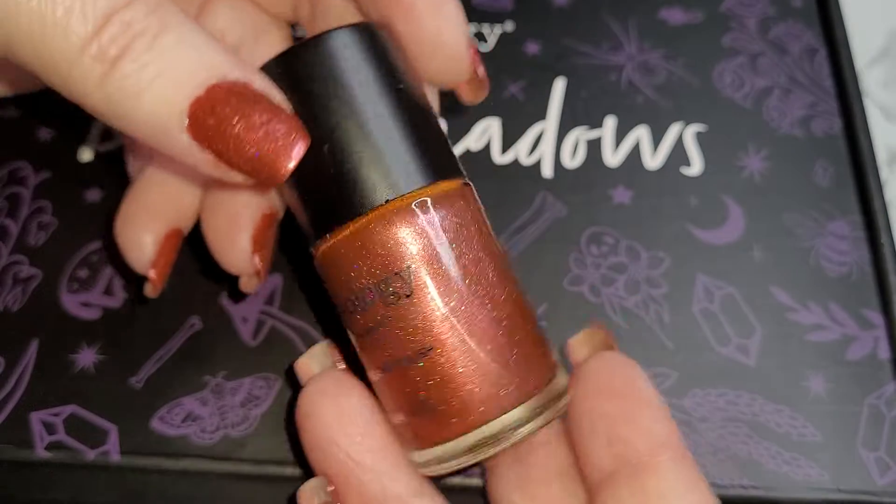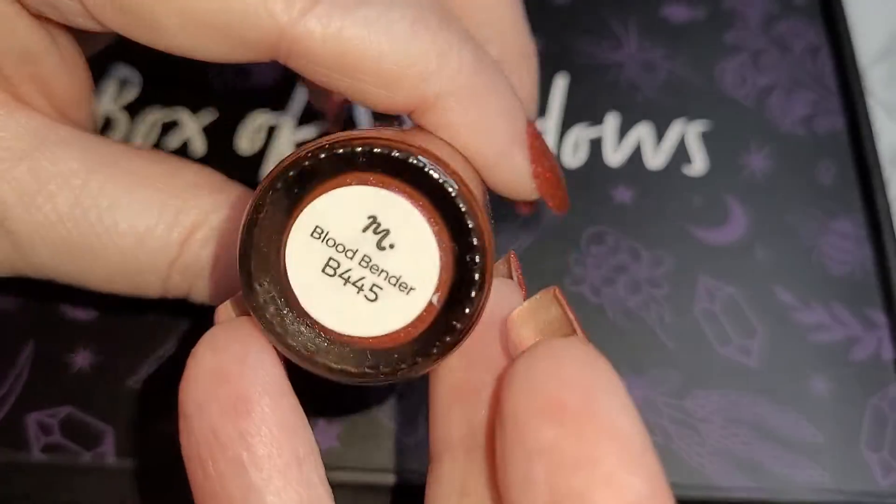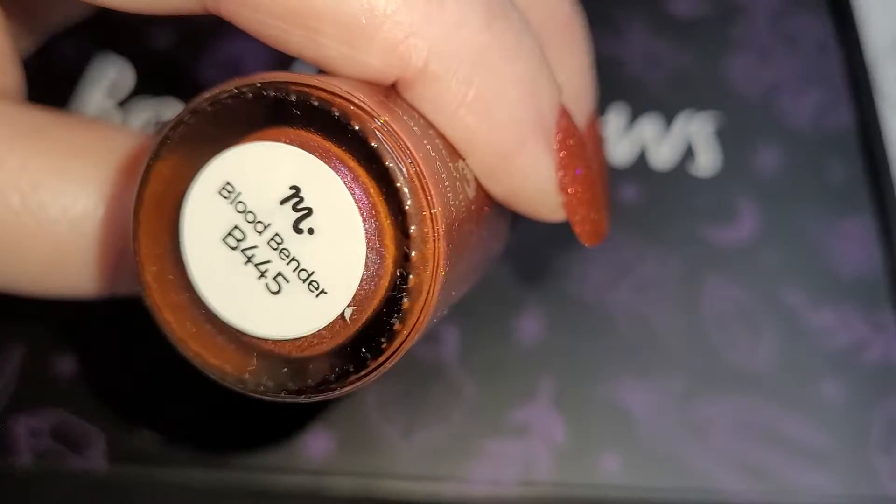Day six brought us the second addition to the new hollow — holographic hollow sanding polish — this one is Blood Bender, B445, and it also came in its exclusive box.